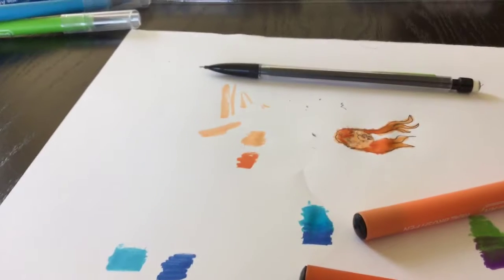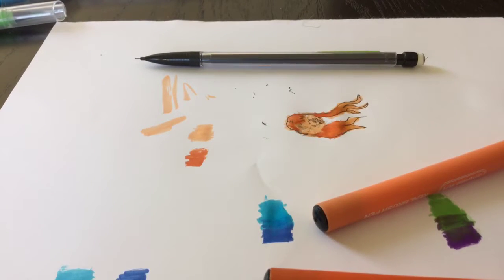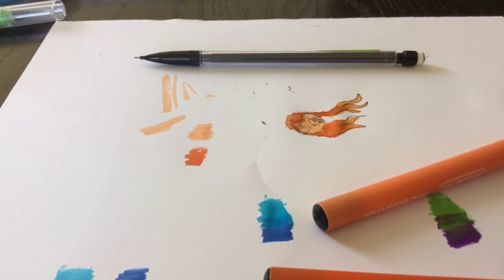But yeah, you guys get the idea of how to blend markers now. I hope you enjoyed this video — if you did, please give a like and subscribe, and I'll see you guys in my next video. Bye!